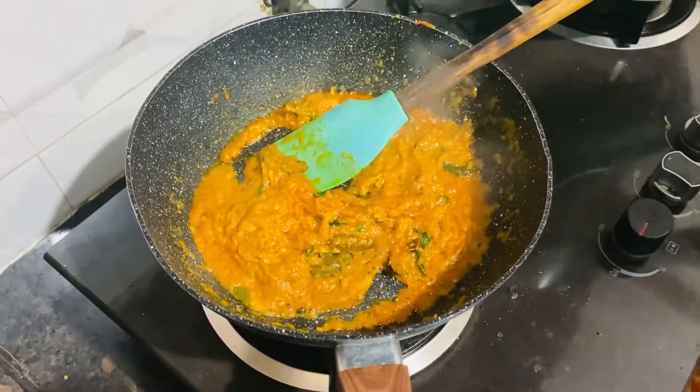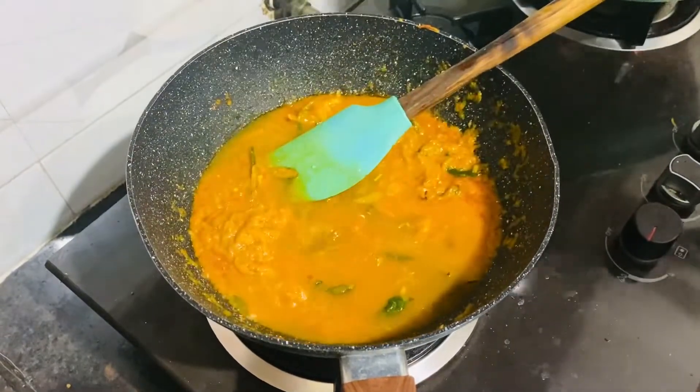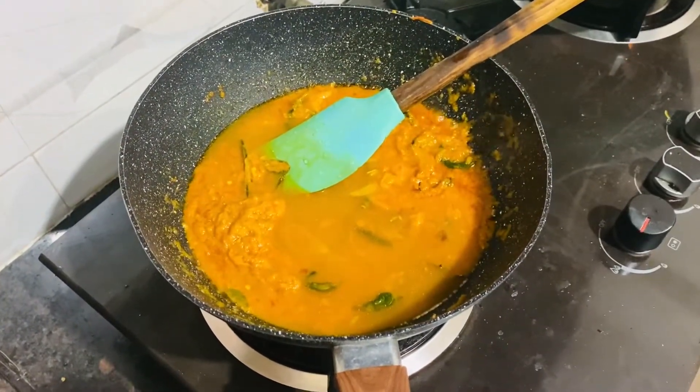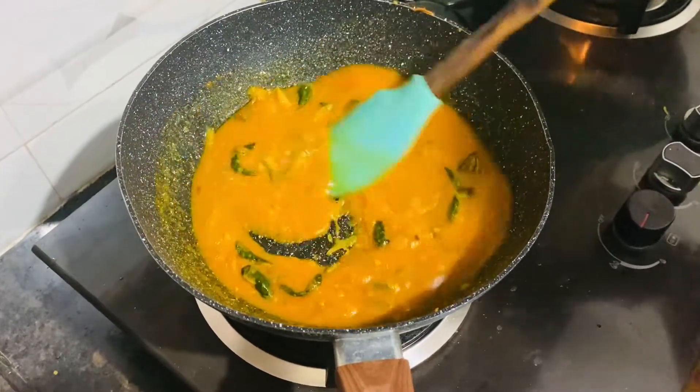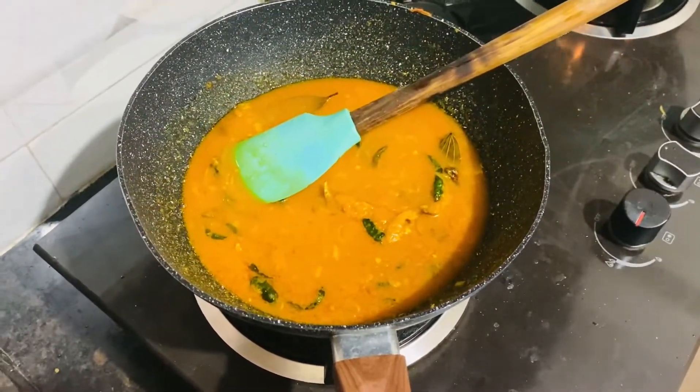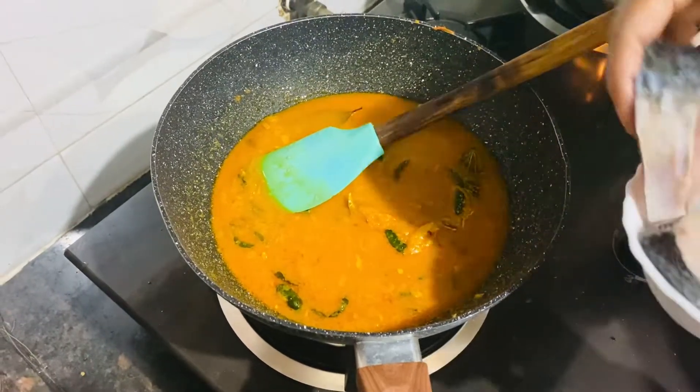One reason will give away this water. In the water, give away the water. After the water, we will have a nice water. One will give away the water and the water.